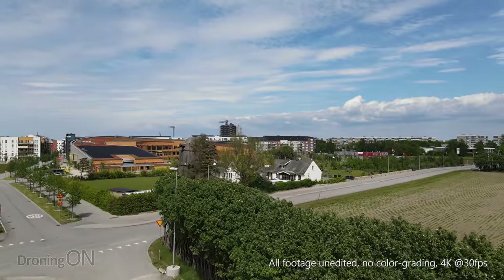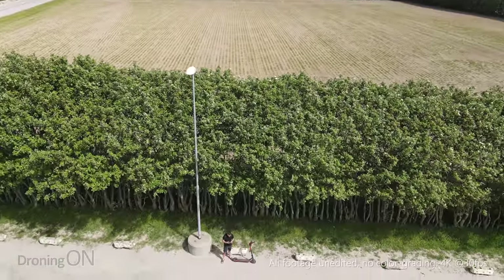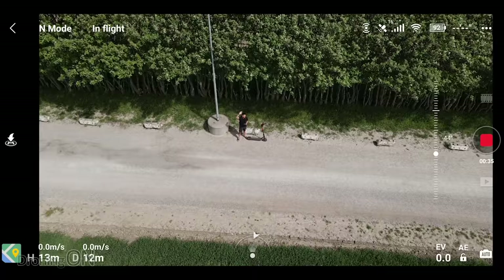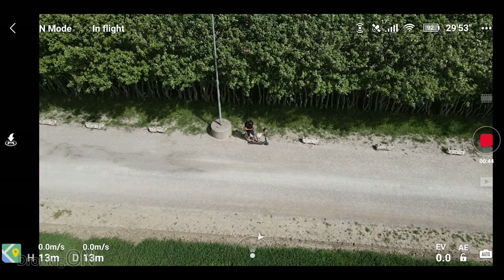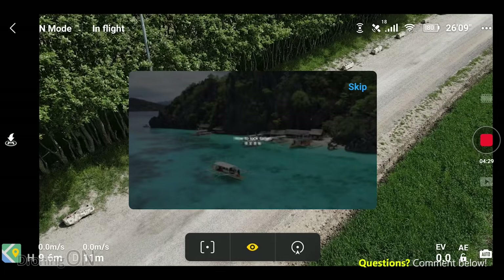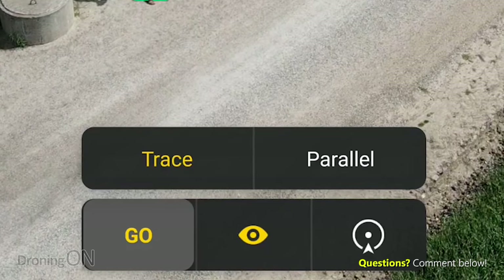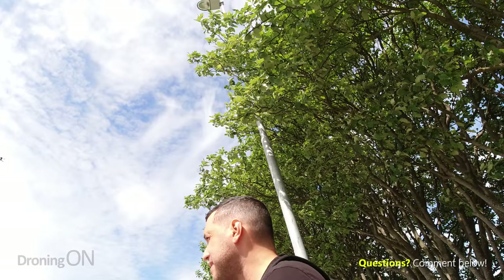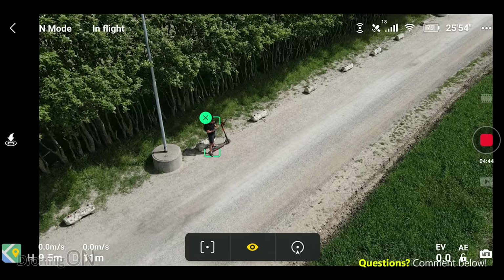I'm going to start quite high initially just to show what it's like from a distance. You can see me down there. Got the app recording and the Osmo Action recording as well — I don't have any ND filters on the drone, it's purely as it is from the box. Now, going to select me, draw a box, and then press this button to choose between trace and parallel. I'm going to go trace mode first. At this current altitude, trace will basically always tail behind you — it's going to follow you and get behind you and keep looking at you.